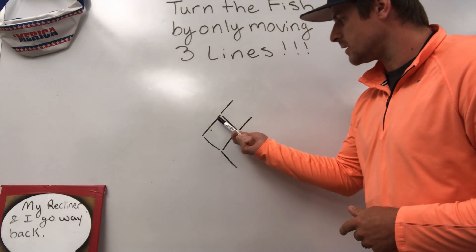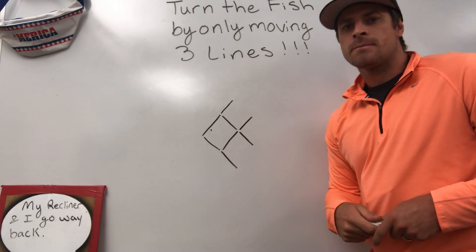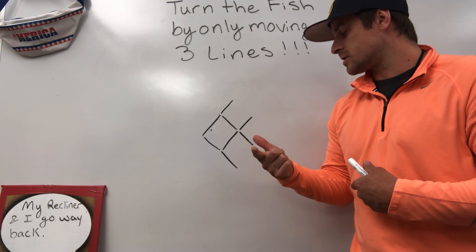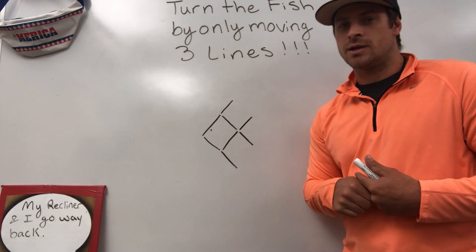Draw this out, okay? Just draw a line, another line — go ahead and draw out the fish shape. I'm going to give you a quick second to draw that out. And then I'm going to show you the answer here in just a second. So you might want to pause the video, try it out on your own, and see if you were able to do it.